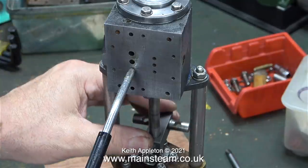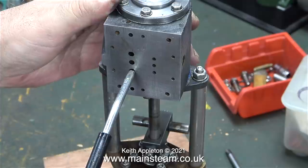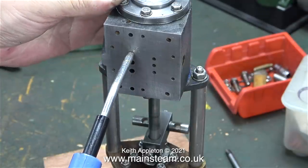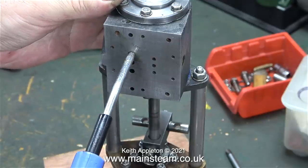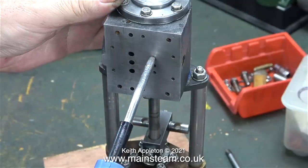With the engine in this state, it's a great time to test that the cylinder works okay. I'm applying about 30 pounds per square inch of compressed air alternately to the inlet ports, which clearly moves the piston up and down in the cylinder with very little effort, even though the airline is not making a good seal against the ports.